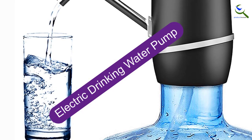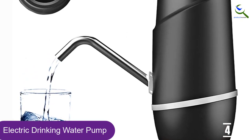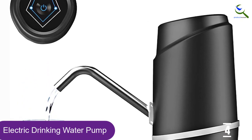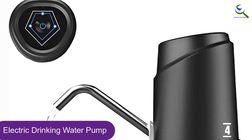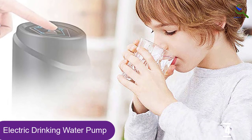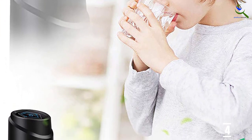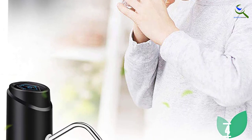Moving on at number 4, we have the Electric Drinking Water Pump. Rechargeable via USB, this electric drinking water pump can be slapped onto most 5-gallon water jugs and start dispensing right then and there. Not only is this a wallet-friendly option for those who don't use water jugs that often, but it also works great when you're taking water outdoors to picnics or tailgates.